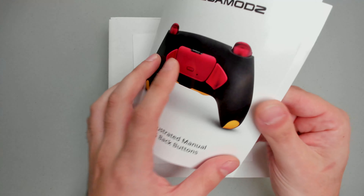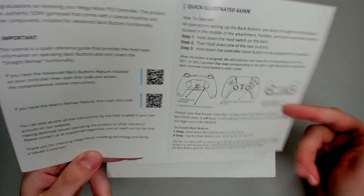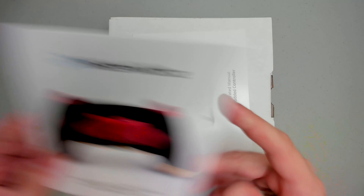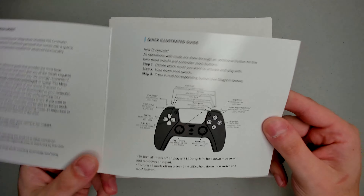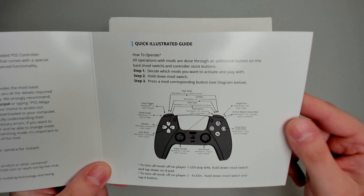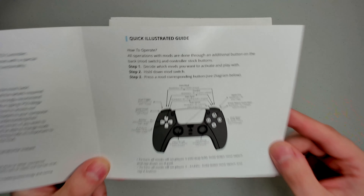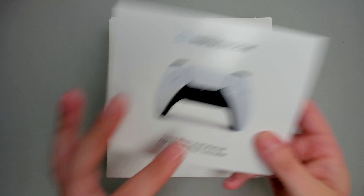First up, we have the user manuals. This one is for the back paddles — how to remap them. You'll see two QR codes; if scanned, it will bring up the online user manual. Next up, we have the user manual for the mods. Each mod has a specific button combination that you need to do in order to apply it, so make sure you are referencing this user manual. Likewise, there is a QR code that brings up the online version. Make sure you are referencing it at all times when applying the mods.